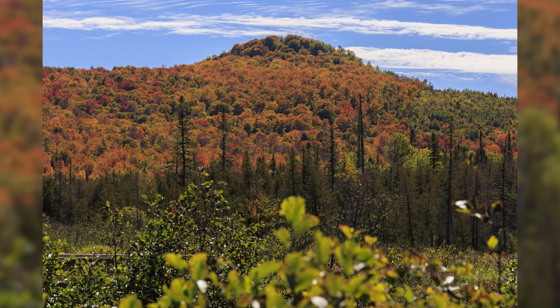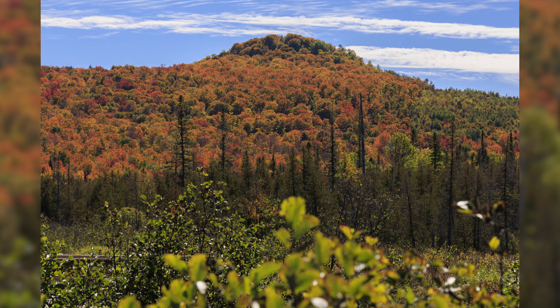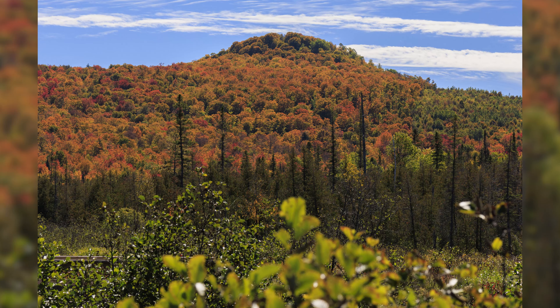With apertures like these, it shouldn't be the first lens you look to for shallow depths of field and blurry backgrounds, but when it does present itself, it looks really nice.